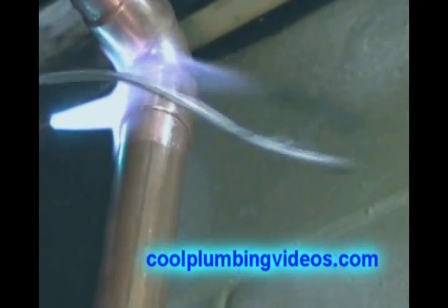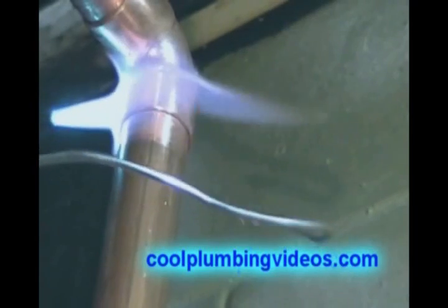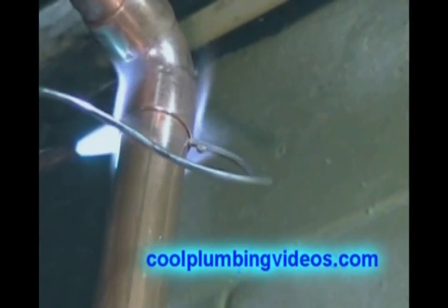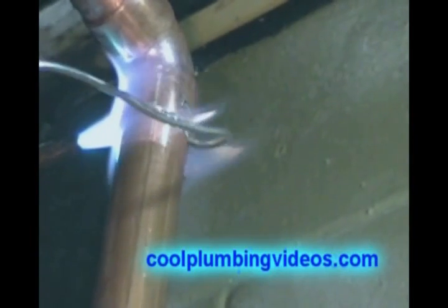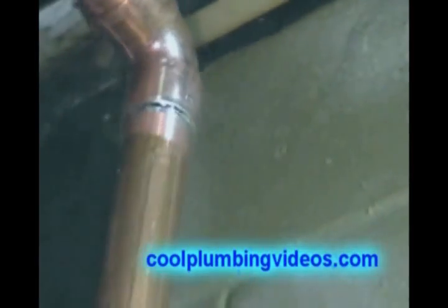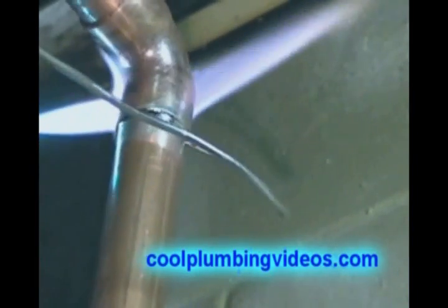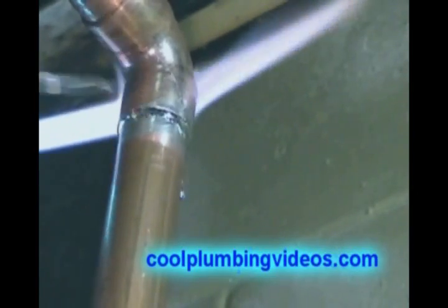Here again we have another vertical to horizontal solder joint. We heat it up and wait for the solder to be drawn in — and there it goes. Once it's drawn, we pull back on the fire and wipe the excess solder so we have a nice clean joint. Notice we wiped it up into the joint and not away from it.